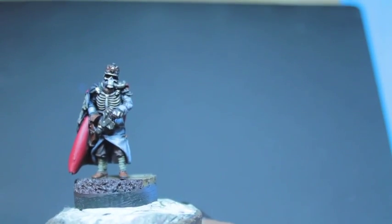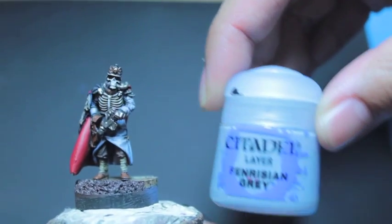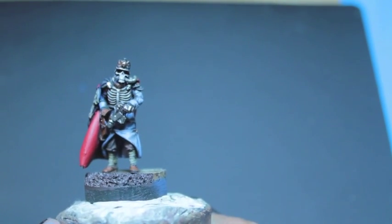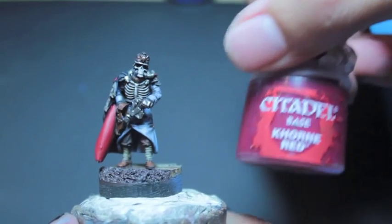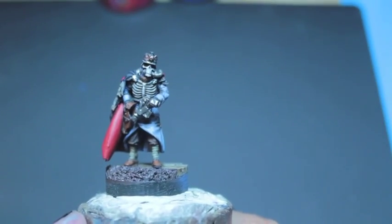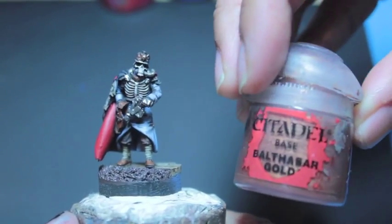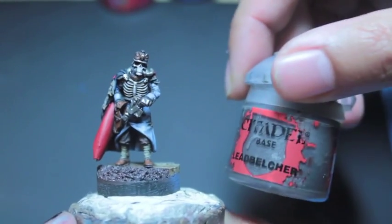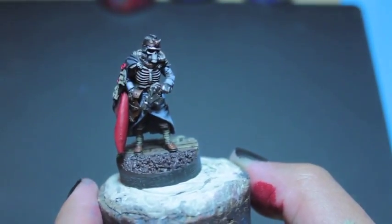Gorthor Brown, mainly just highlights and final details. Russ Gray, Fenrisian Gray — and what an awesome figure. Eshin Gray — this is a new style I'm using to highlight black and I find it very good. Corn Red, Mephiston Red, Pallid Witch Flesh, and Balthazar Gold. To highlight all the silver we're using Runefang Steel and Leadbelcher. And I believe that is it for the paints.